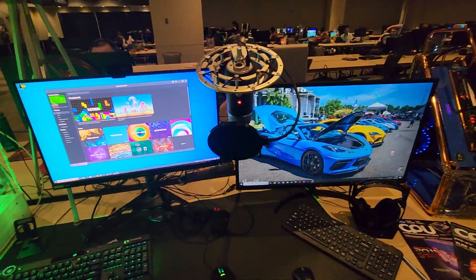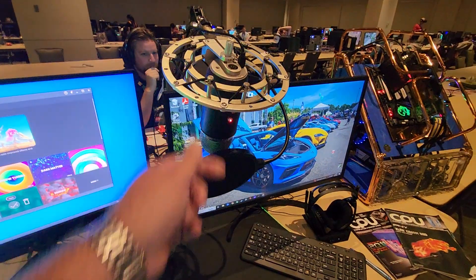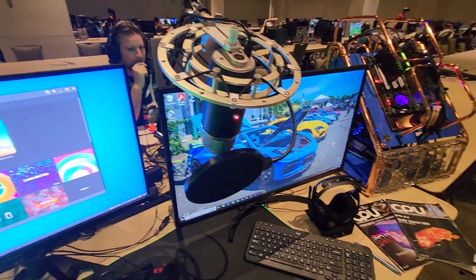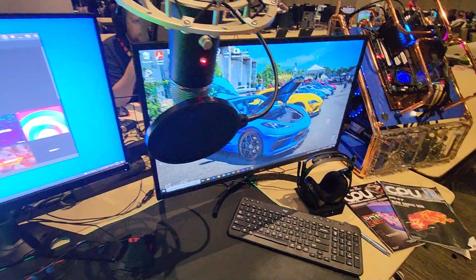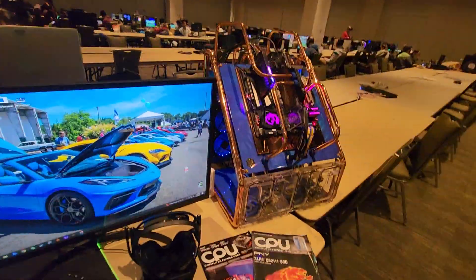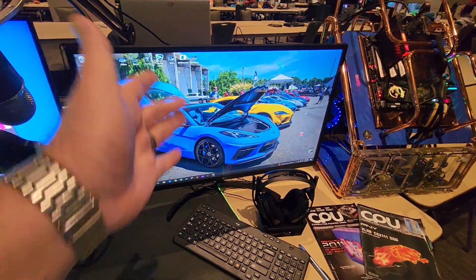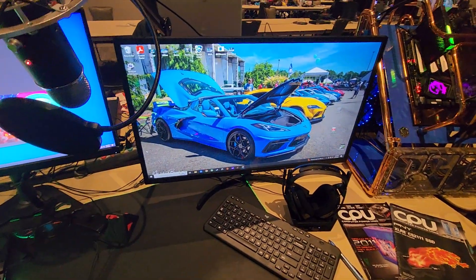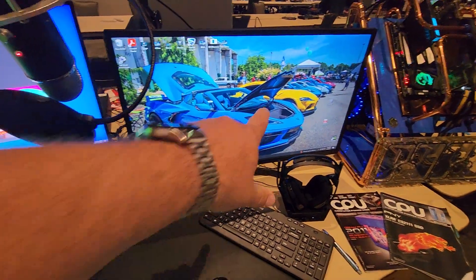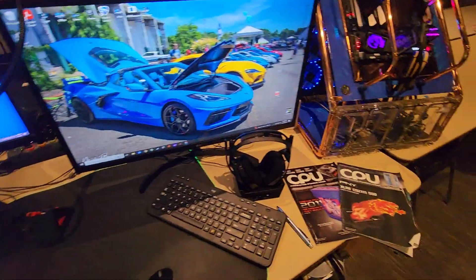Here I'm using the Yeti Pro with the Blue shock mount and a pop filter. This is my streaming PC over here — this monitor is just a regular 1080p monitor, I think it's an LG 32-inch. This is just for streaming, and that's my Corvette right there.